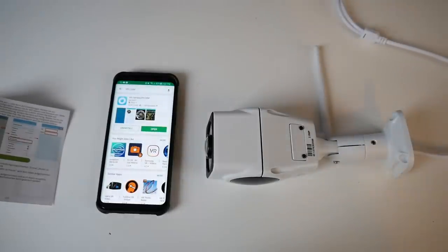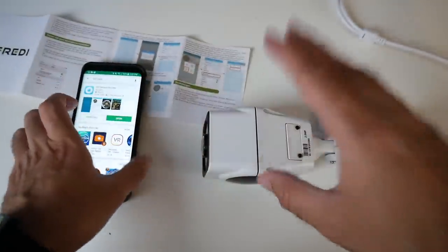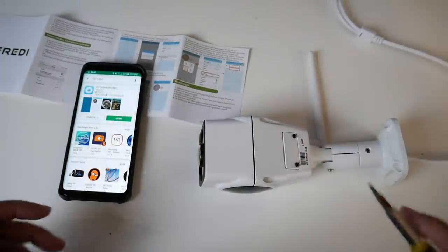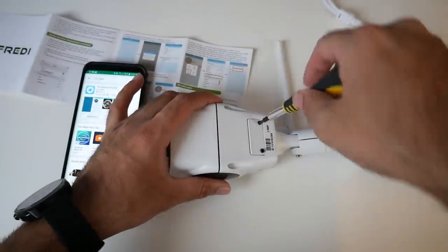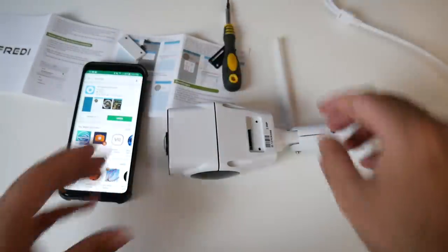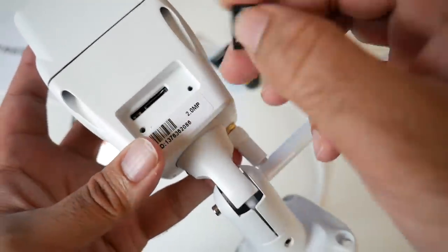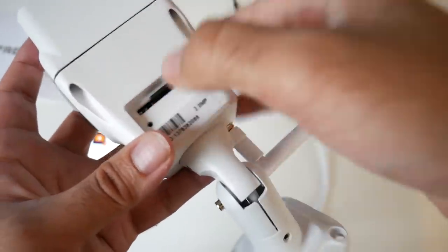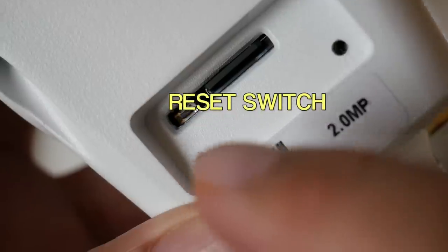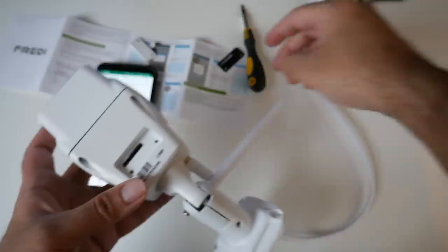I'm going to quickly show you guys how you can get set up. I've got the instruction manual here — it looks quite easy to set up, but the problem is the instructions are in German. First of all you need to insert a memory card. On the camera you've got a little box with two screws — open that up and you'll see a compartment for your micro SD card. I'm using a standard 16 GB micro SD card, but you can use up to 128 GB. There is also a tiny switch on the left — I've got no idea what that switch is for, so we will experiment later on. The memory card is now installed.